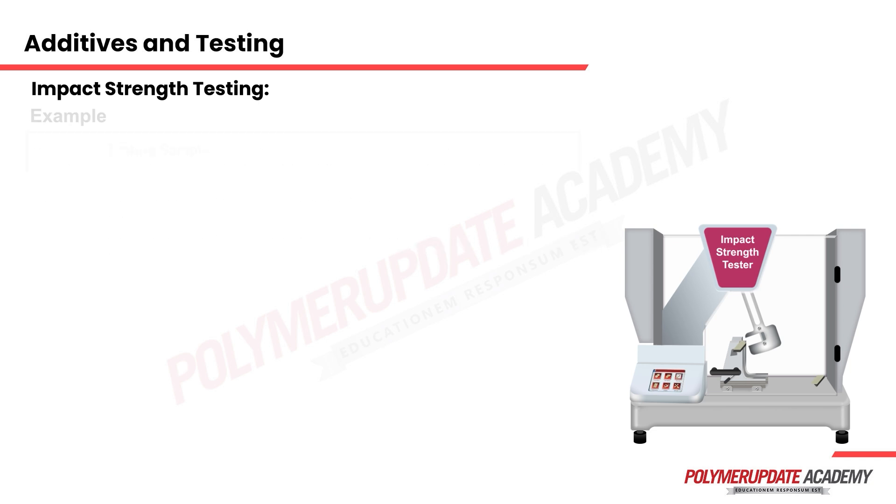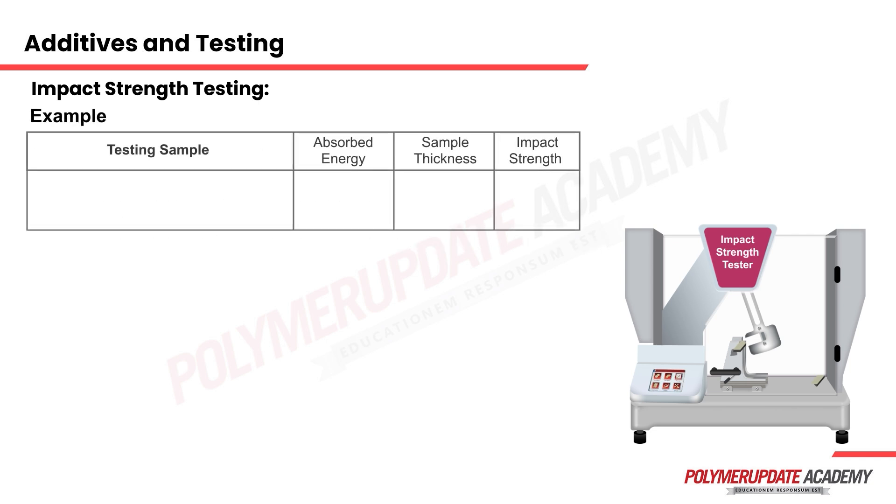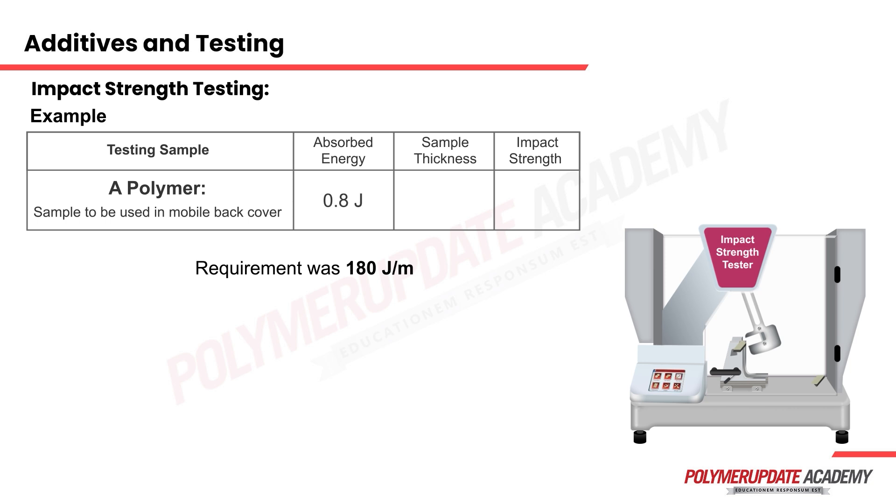Let us try to understand why the blank reading is so important. Consider a polymer to be used in a mobile back cover application where the requirement is that the sample must pass 180 joules per meter. The specimen was injection molded, conditioned, and kept for testing. Upon releasing the pendulum, it was found that around 0.8 joules of energy was absorbed by the sample, and the sample thickness was around 4 mm.